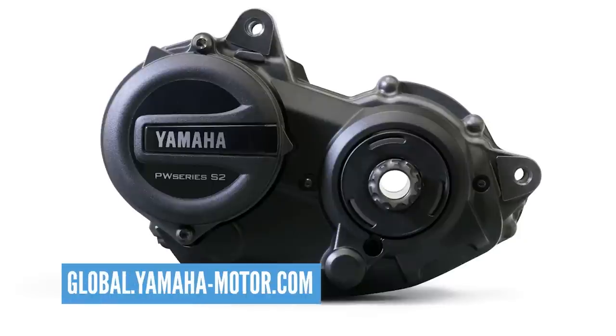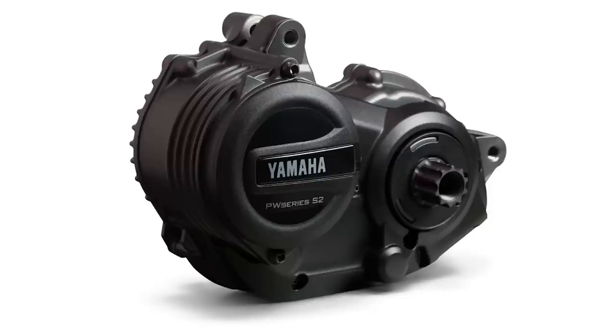The Alitec comes with the Shimano EP8 motor, but there's other news on the motor front this week. Yamaha have now launched a PWX2. The new PWX motor is a lower power 65 newton meters, and it's got a significant saving in weight.